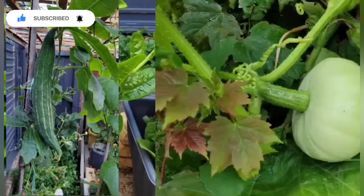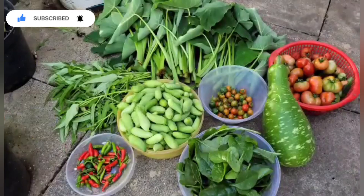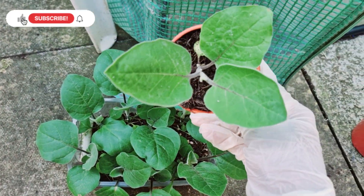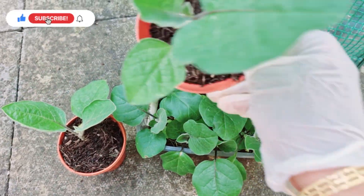I am having a very special video on December 2021 that I have to share with you.